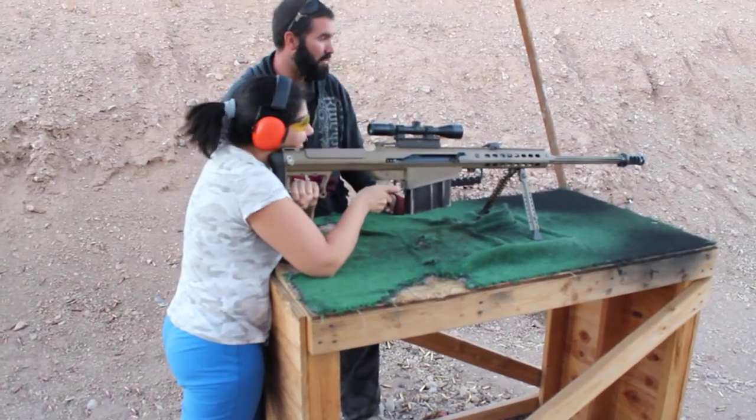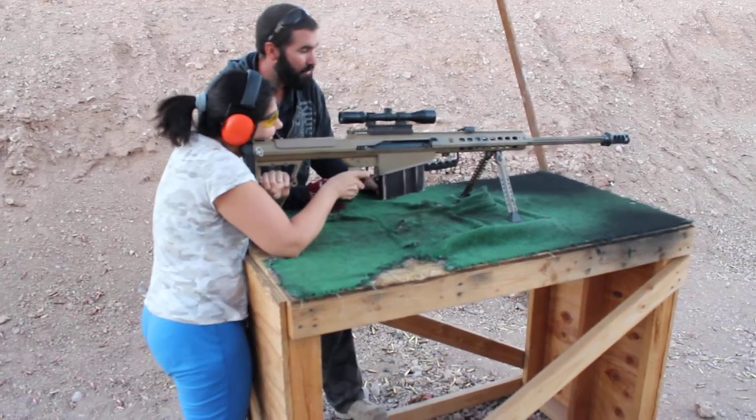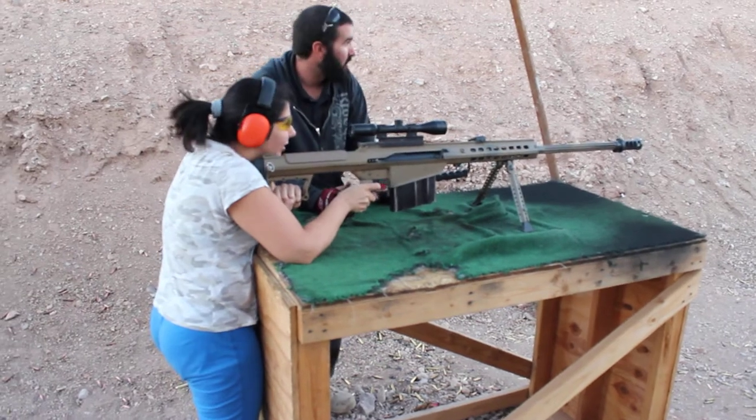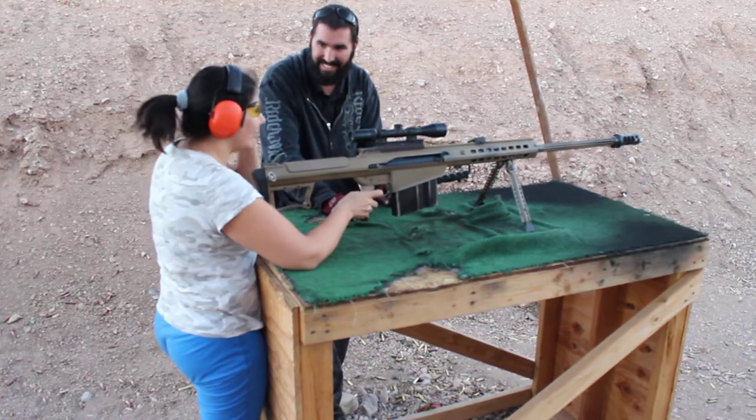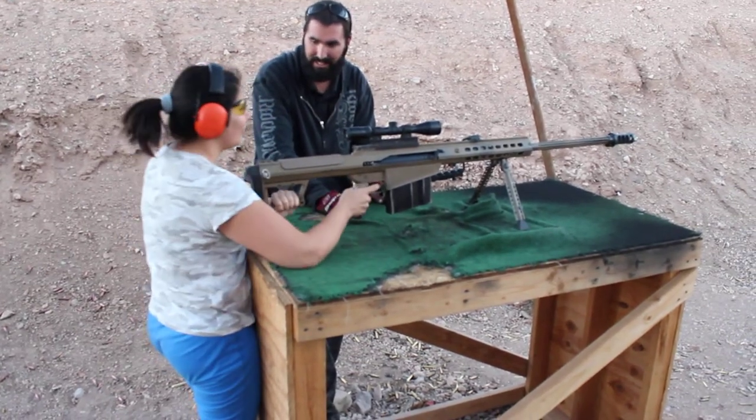You're going to put your cheek right here on the stalk. You're aiming at the ground right now, so kind of level yourself out. You see our targets down there up against that dirt wall? You're aiming at the sky. I don't see anything. Nothing at all? Nothing at all.